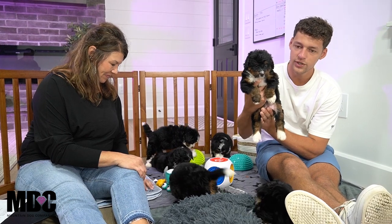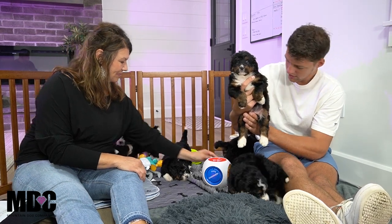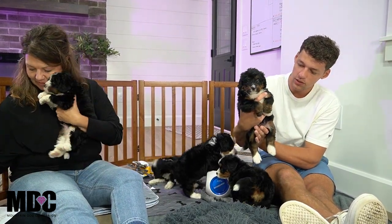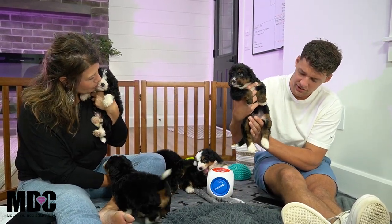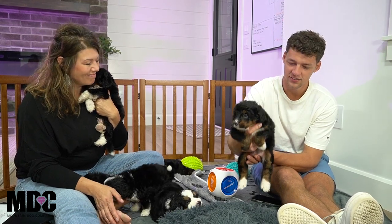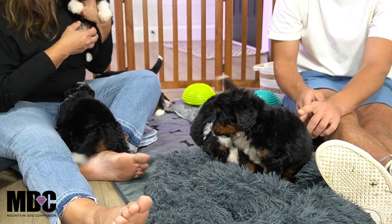Moving on to sweet little Sheik, a little girl in this litter, coming along very well. One thing I really love about her is the amount of tan she has. She does have a little bit less weight, but just a beautiful amount of tan coming through. Nice white socks front and back, kind of tippy toes covered in the front, and a nice tuxedo. Her face has a really nice amount of tan which makes her stand out from everyone else. Her name is Sheik.